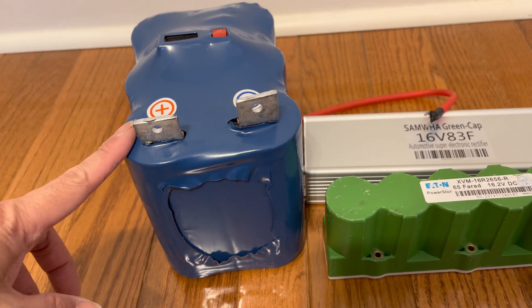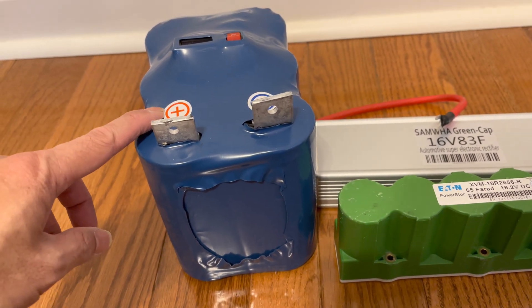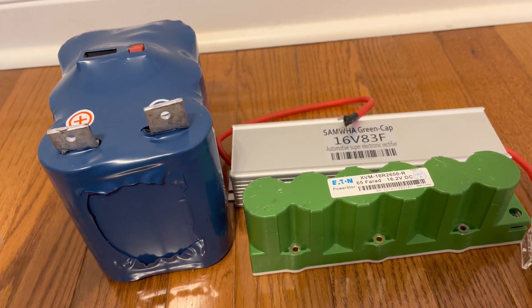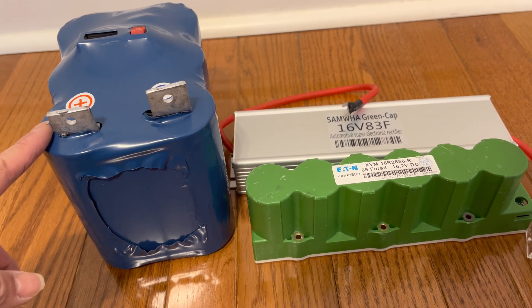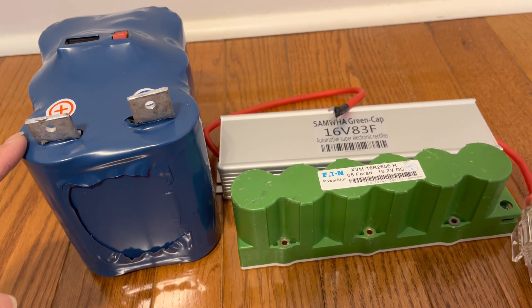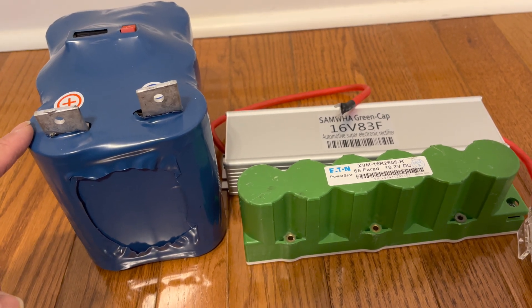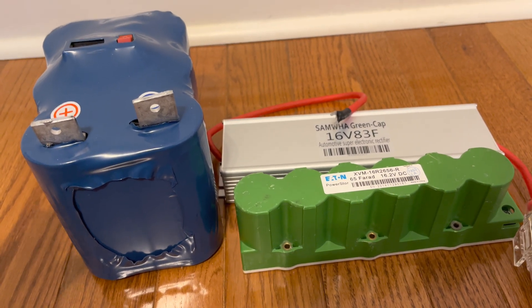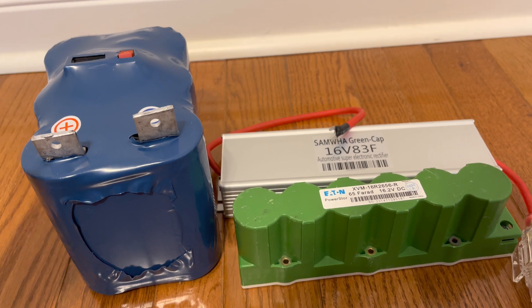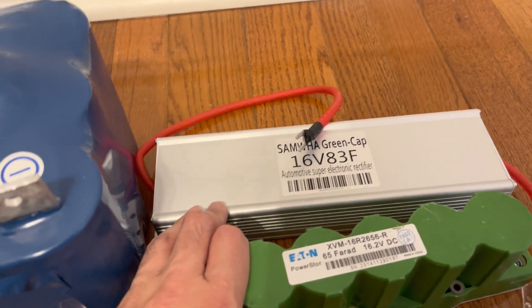All three provide sustainable ampere output. Testing also included starting a car in extreme cold weather at minus 24 degrees and minus 10 degrees. All three capacitors were able to start a car with a completely dead battery. So if you just want to extend the usable battery life of your car, any of these work — the cheapest one is good enough.